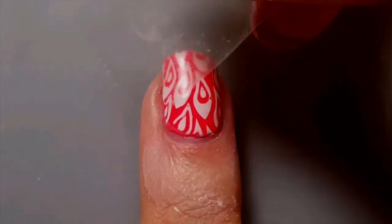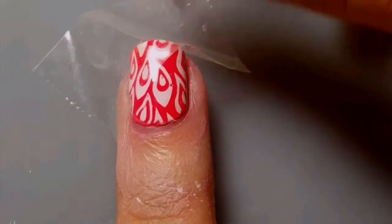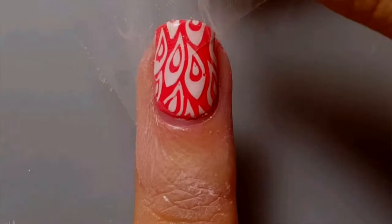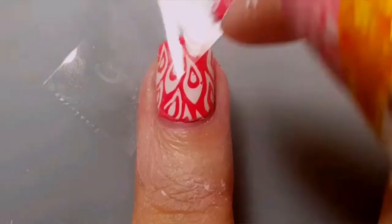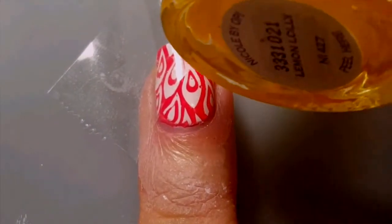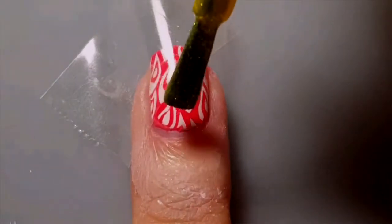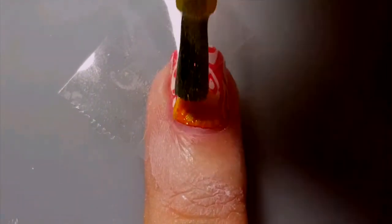Once your polish is completely dry, apply a piece of tape diagonally across your nail. Once you're satisfied with placement, be sure that the tape adheres securely to your nail. For this next part, I'm using Nicole by OPI in Lemon Lolly. Paint a layer of the polish on your nail where the tape is not covering it.